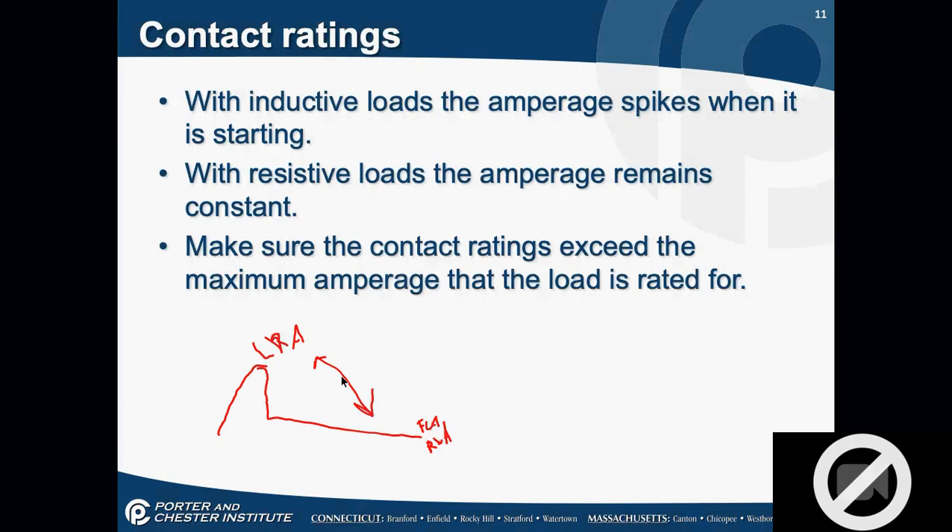LRA is between five and eight times more than FLA or RLA — the number six works very well. So if I have a motor rated at three amps running, my startup spike is going to be six times more in amperage. If I have a compressor rated at 30 amps running, my startup can actually be six times more. It's a split second, but we have to worry about that with our contacts and our ratings.